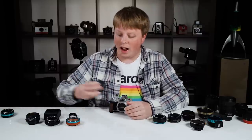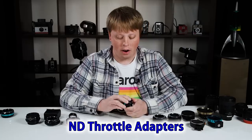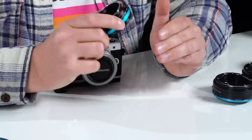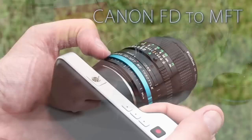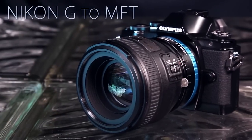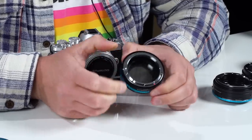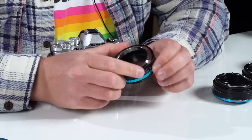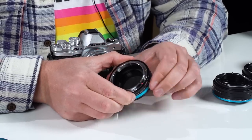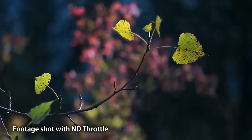Next up we have our ND Throttle adapters — these are my favorite adapters that we carry. This is our Canon FD to Micro Four Thirds ND Throttle, but we offer an entire line of these adapters for various lens mount types. What makes this adapter so useful is it has a built-in variable ND filter built right into the adapter. With just a turn of this blue ring, you can cut the amount of light entering your lens, which lets you shoot wide open on a bright sunny day for that beautiful shallow depth of field video.